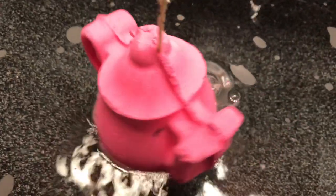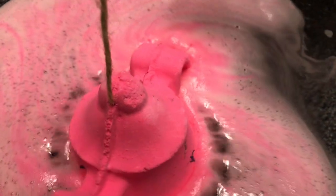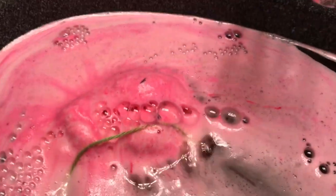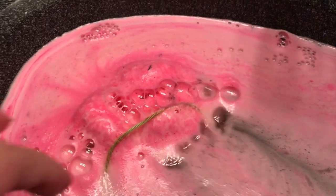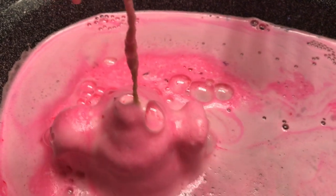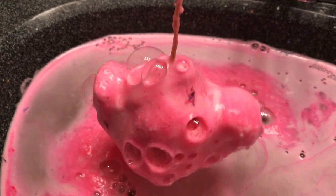Like you would a teabag — oh my gosh, check this out! This bath bomb is pretty much amazing. This is definitely a slow fizzer. Look, you can pick it up by the string and it's got this amazing color in the water. I'm really loving this.